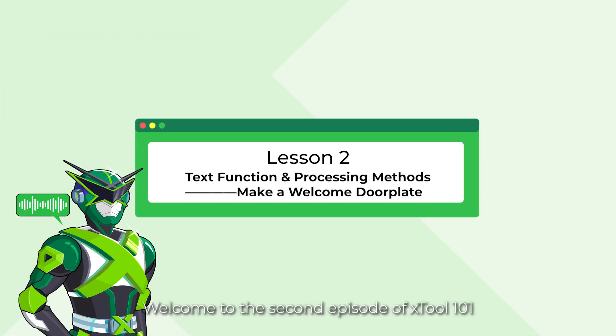What's up fellows! Welcome to the second episode of XTool 101. This is Captain Lazer from XTool. In this lesson, you are going to learn new things about XTool M1.